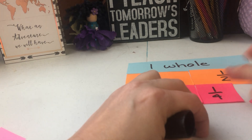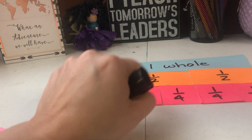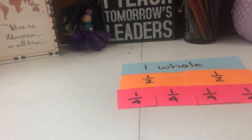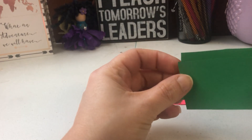One fourth, one fourth, one fourth — so one fourth plus one fourth plus one fourth plus one fourth is four fourths, and there's your whole.